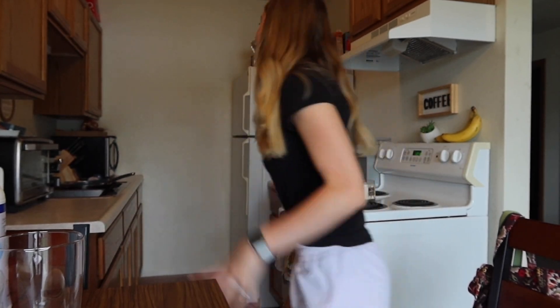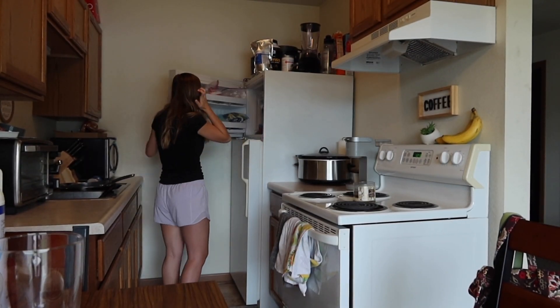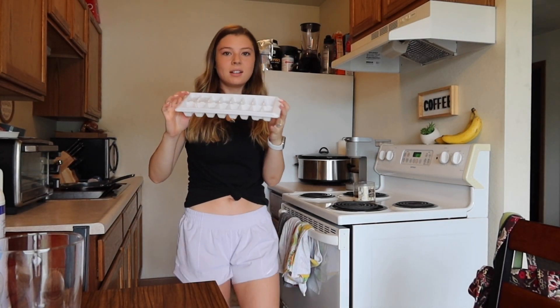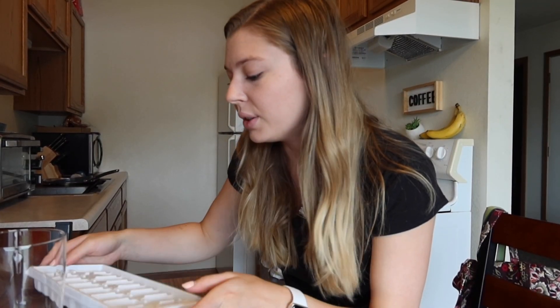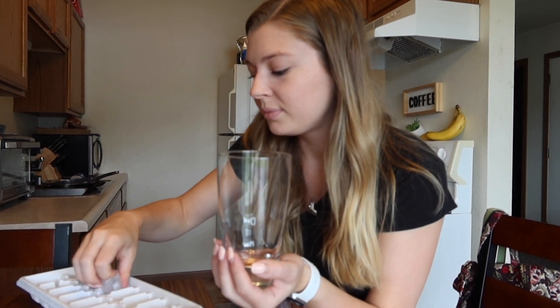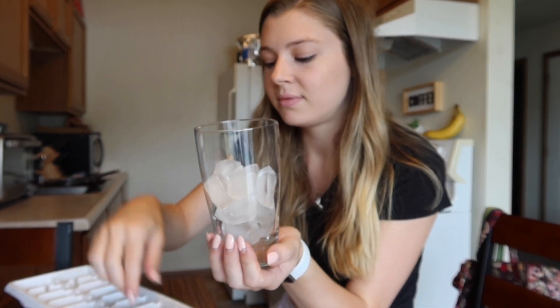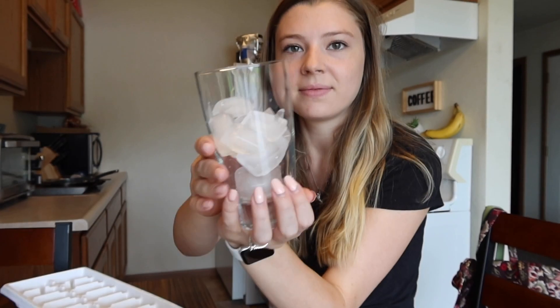I need some ice. Let's hope and pray that somebody made ice in the freezer — the only person who uses ice in this household is me. So let's see if past Olivia is good to future Olivia. Oh heck yeah! Full tray! I love myself. So we are just going to fill our glass with a lot of ice — probably about that much.